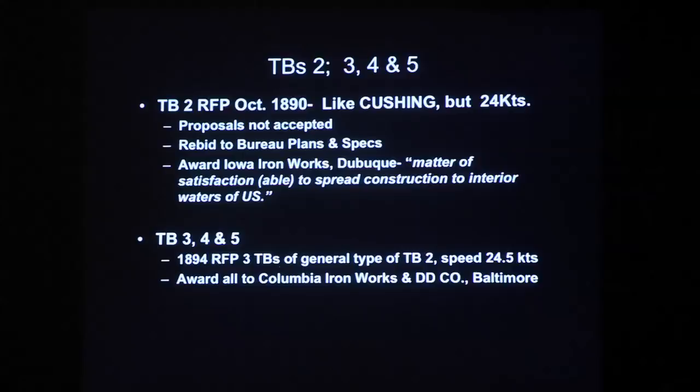This boat, named Erickson, was not successful. She was ordered in 1891 but failed her first trials, was not delivered until October 1896, and had problems in service. That was followed by a Congressional authorization for three torpedo boats in 1894 — same as torpedo boat number two, except they cranked up the speed by half a knot. The Herreshoffs again did not bid, as these were built to Navy specs, and they were built by the Columbian Iron Works in Baltimore.